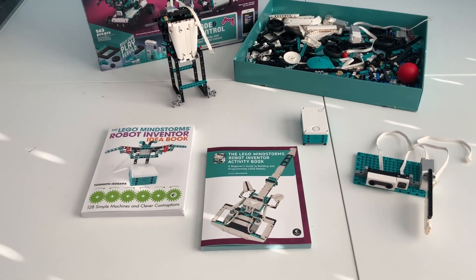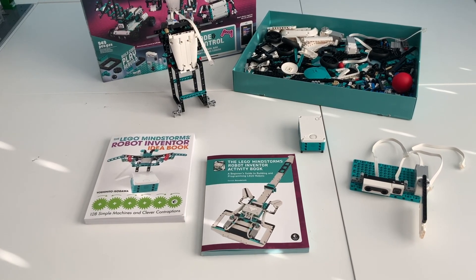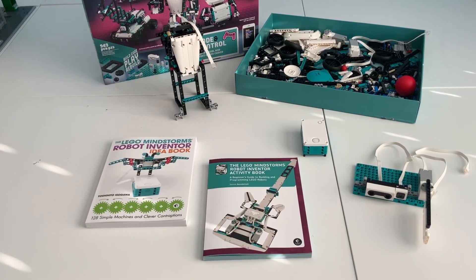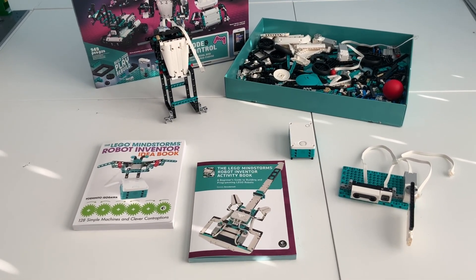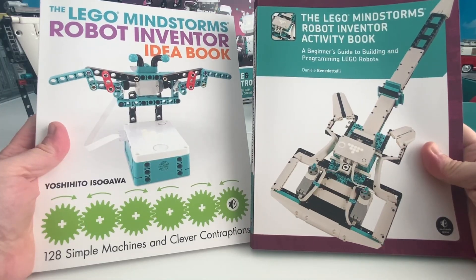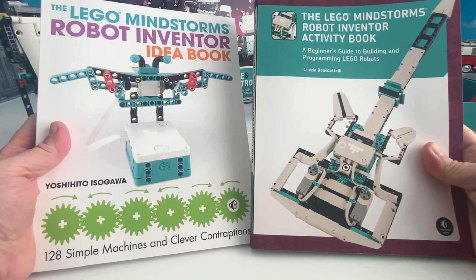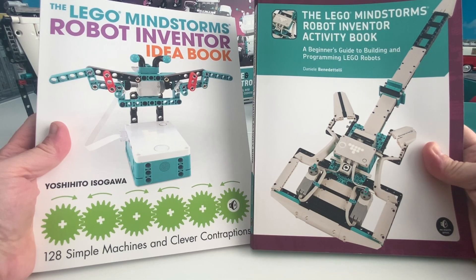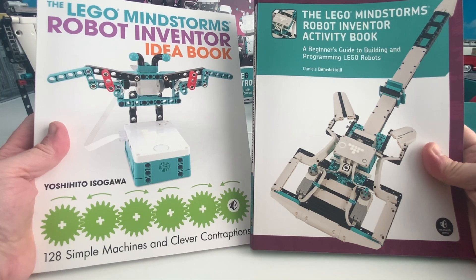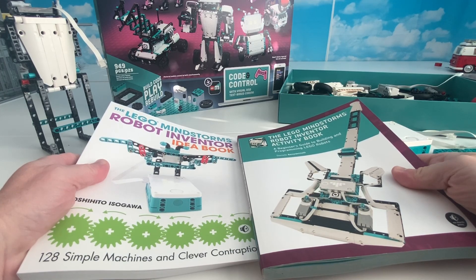I found two books that are amazing in teaching me all about robotics and all the different types of things I can do - not just showing me models but actually teaching me how to build my own stuff. The two books I'm going to show you today are from No Starch Press. Just to be upfront with you, No Starch Press sent me these two books, and it just so happened to be wonderful because I have this Mindstorms set that I didn't know what to do with.